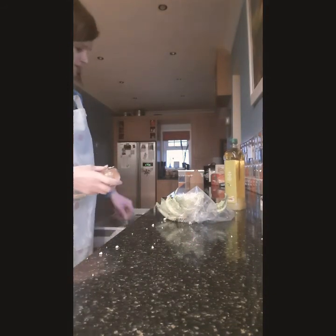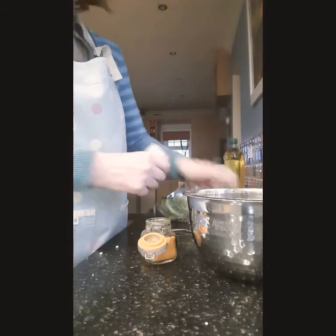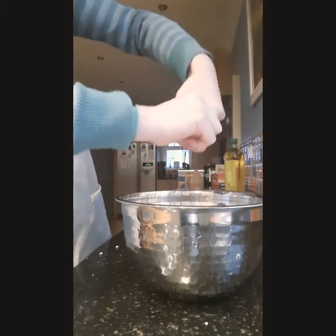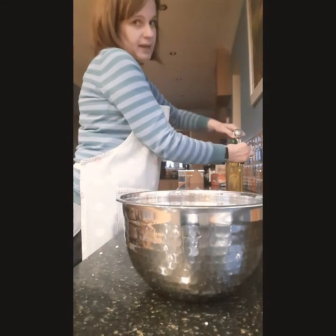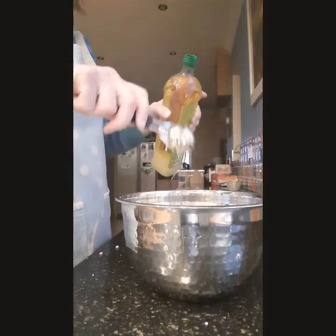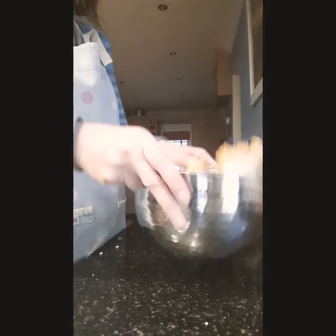What we're going to do is take one teaspoon of turmeric and sprinkle it straight into the cauliflower. Add a good amount of salt to bring out the flavour, and we want one tablespoon of oil to go over the cauliflower. Then I'm just going to give the bowl a shake to make sure everything's covered evenly.